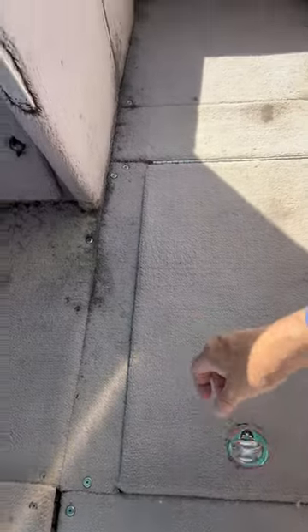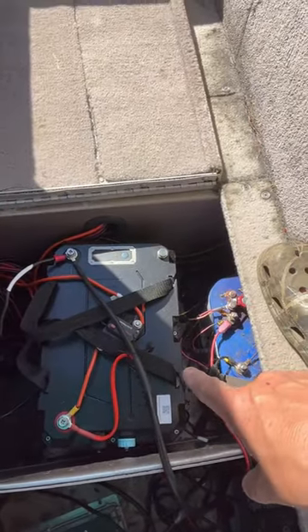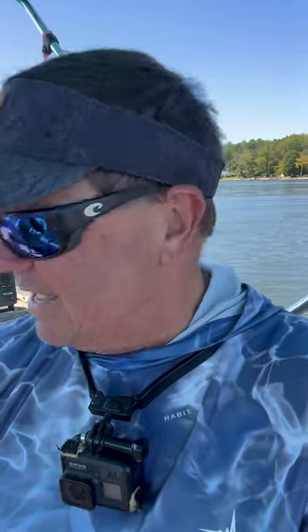All right guys, I had some people ask about the lithium battery. I'm out on the lawn today — right there in the hatch, if I can get her open — there it is. That is the Epoch lithium 24 volt 100 amp hour. They're down in Atlanta; I did a podcast with these guys. It's a 24 volt battery that is powering my 24 volt trolling motor, and so far it's working pretty good.